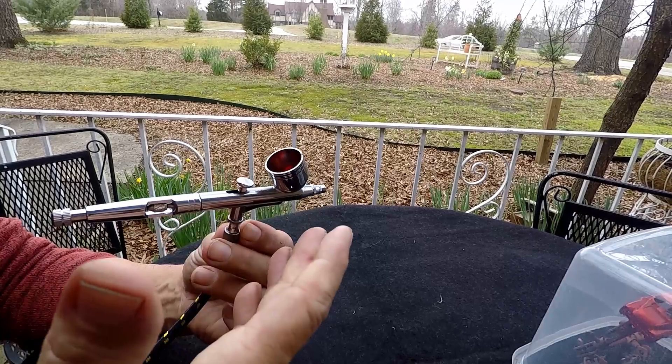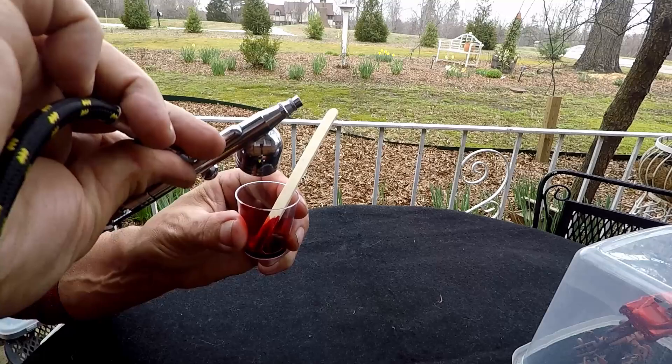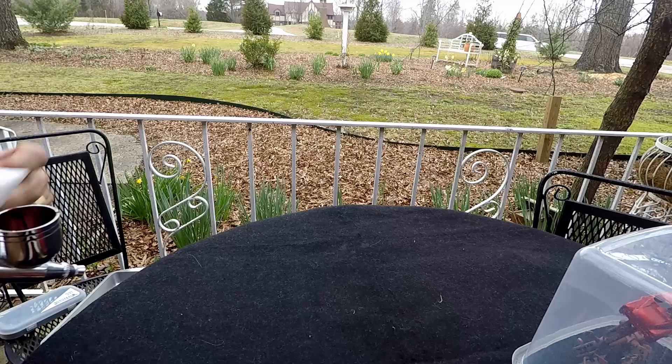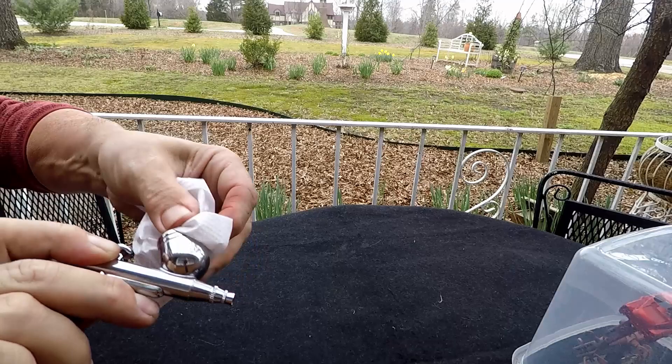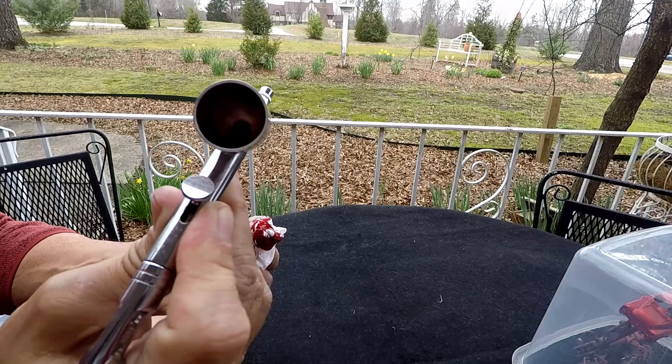I do this in between colors and after each time I use it. If you have a little bit of paint left, I always pour it back in the container — you can see that's not much; I'm getting better at mixing my paints. Pour it back in, then immediately take a paper towel, stick it down in there, and run it around to get as much of that paint out as you can. There's still a lot in there — don't get scared, it's coming out.